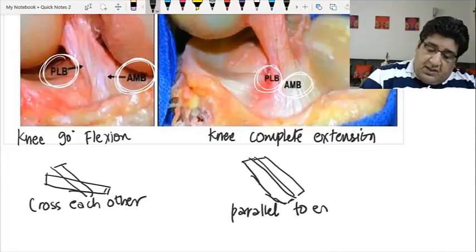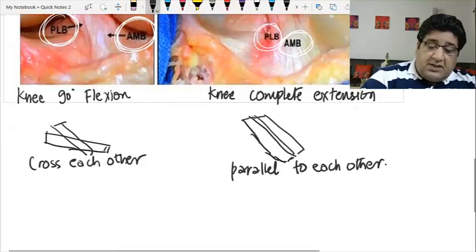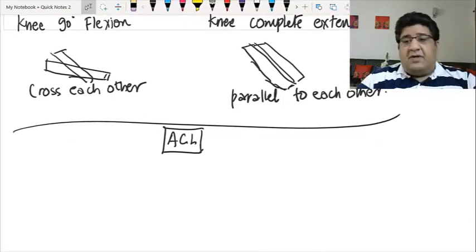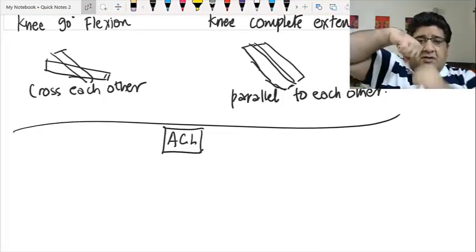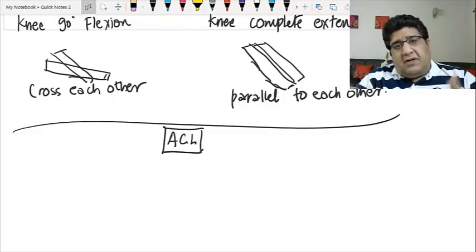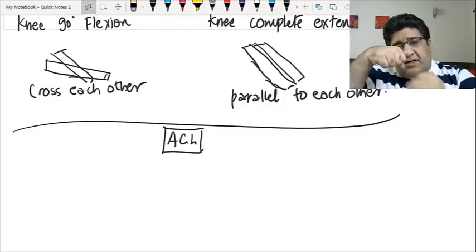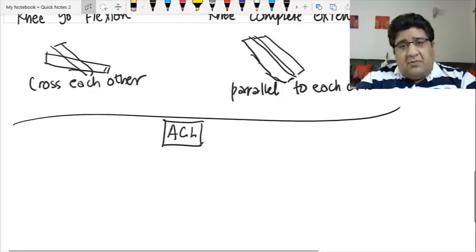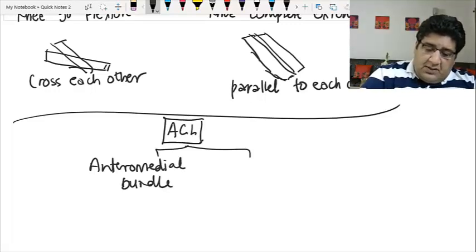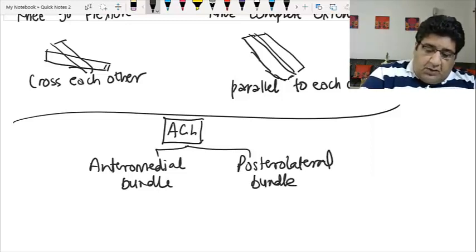These bundles cross each other when the knee is in 90 degrees of flexion, but they are parallel to each other when the knee is in complete extension. Now remember: the job of the anterior cruciate ligament — if this is the femur and this is the tibia — is to ensure that the tibia is not excessively translated anteriorly. The only job of the ACL is to ensure there is no excess anterior translation of the tibia with respect to the femur.